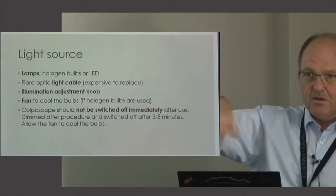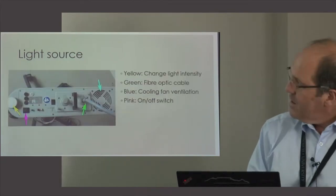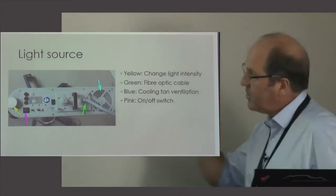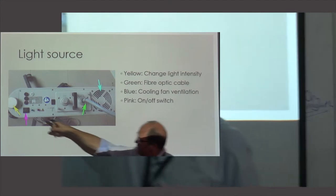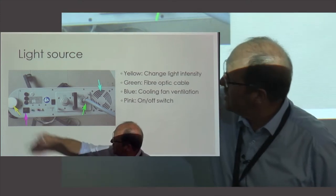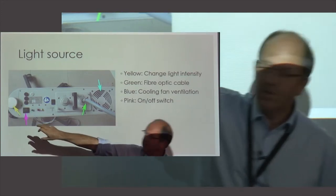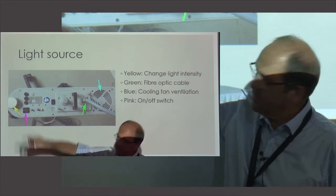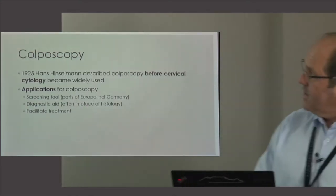Make sure you don't twist the fiber optic cable around the colposcope — keep everything free at the end of the day. During a colposcopy clinic, switch the light on in the morning and leave it on for the entire clinic. You can turn the brightness knob on and off between patients if you want. At the end of the clinic, turn the light down completely and wait three minutes before switching it off, otherwise your bulbs will not last very long.